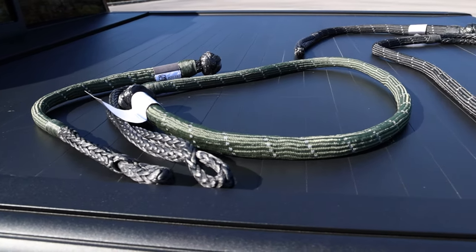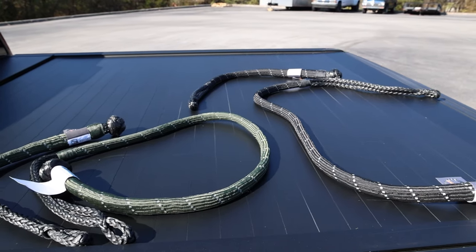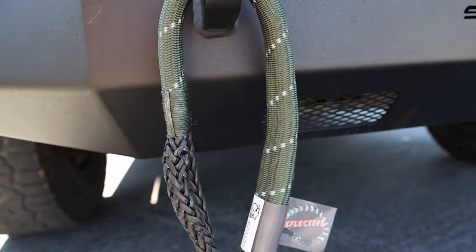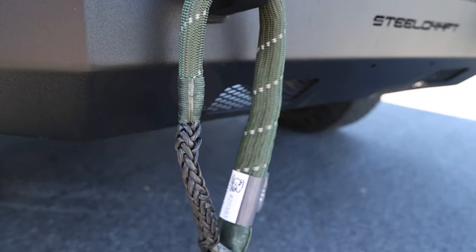There's more than one rope shackle option too. You can choose between the 3/8 inch, half inch, 5/8 inch, or 2 inch shackles. And so you don't lose sight of them when digging through your recovery bag, these will stand out with built-in reflective material.